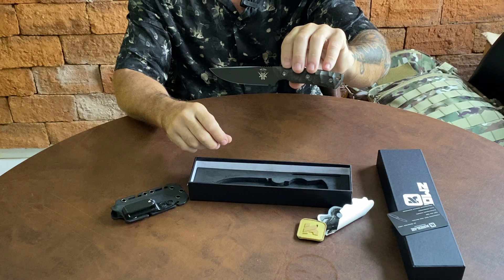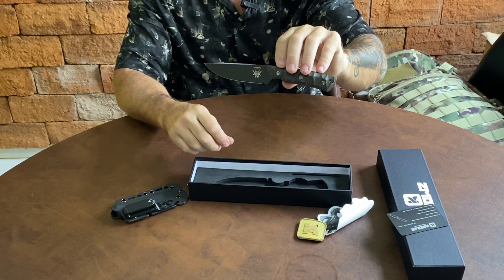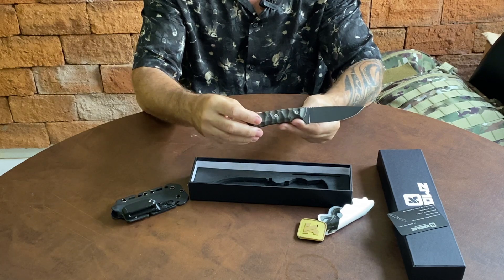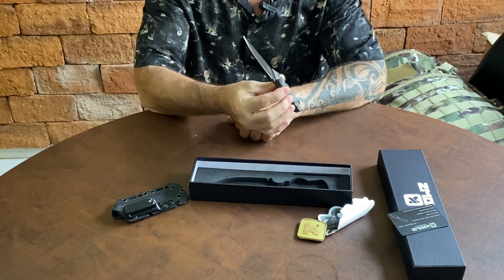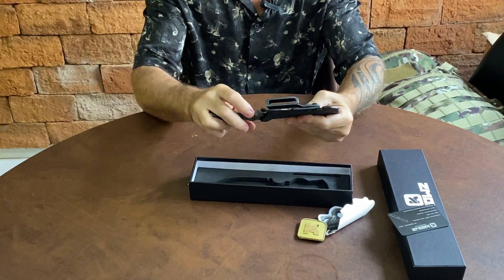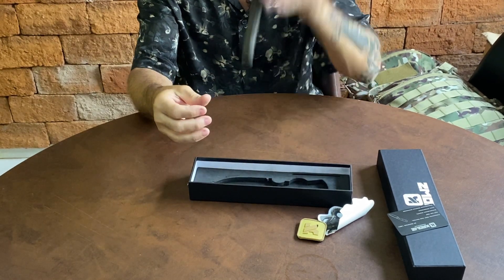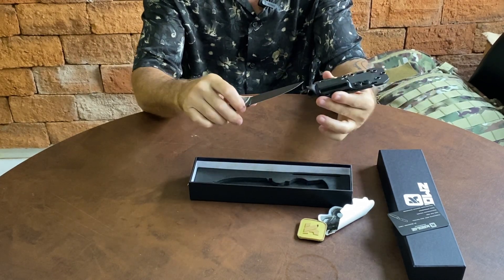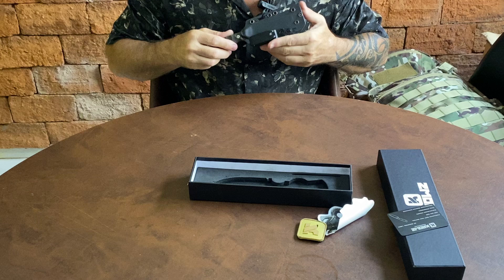Mais uma vez, o pessoal da causa aí tá de parabéns. Me atenderam de prontidão desde o primeiro contato, me auxiliaram em todas as dúvidas. Tô muito feliz com o meu produto. E pra quem quer saber da retenção — a máxima possível. Ó o clique.